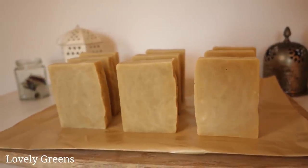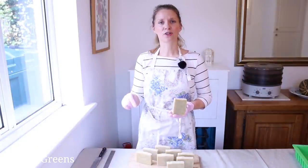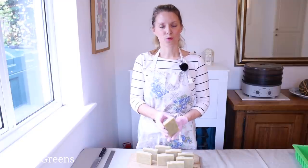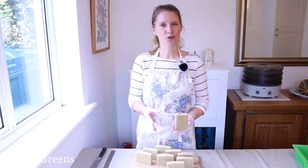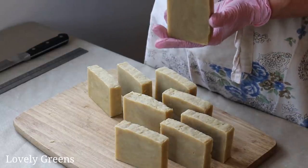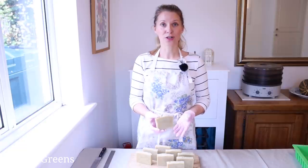Space your bars out so that they've got plenty of air circulation around each bar, and then leave them there for one to two weeks. That will allow all the excess water used in the recipe — or the vast majority of it — to evaporate out. What that does is create a harder bar that will last longer once you start using it.